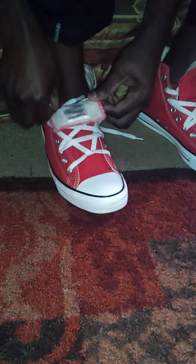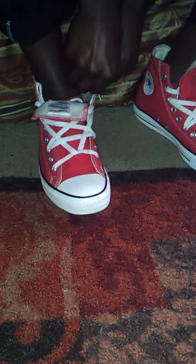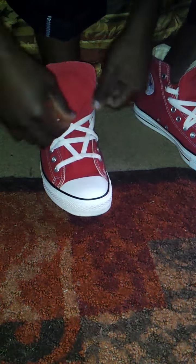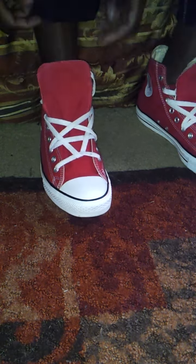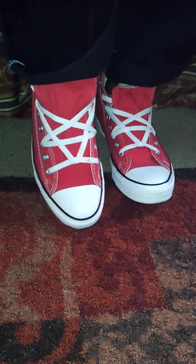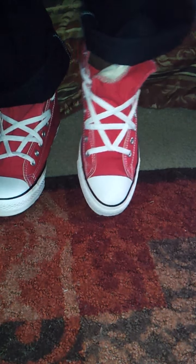You tie your laces however you tie your laces, and tuck them in. Pull them a little tighter. Then when you finish, the shoes should look like this with the inverted pentagram.